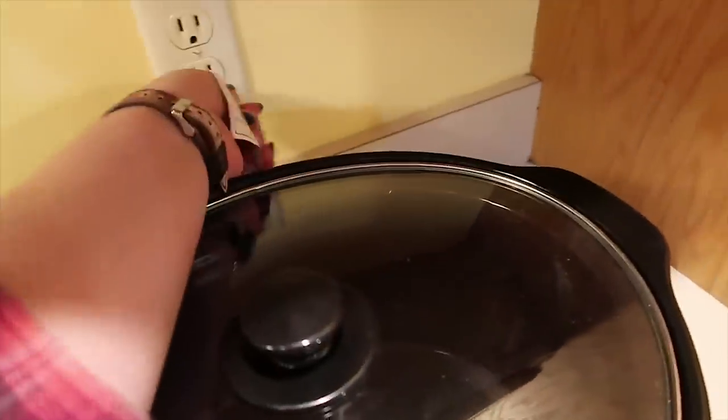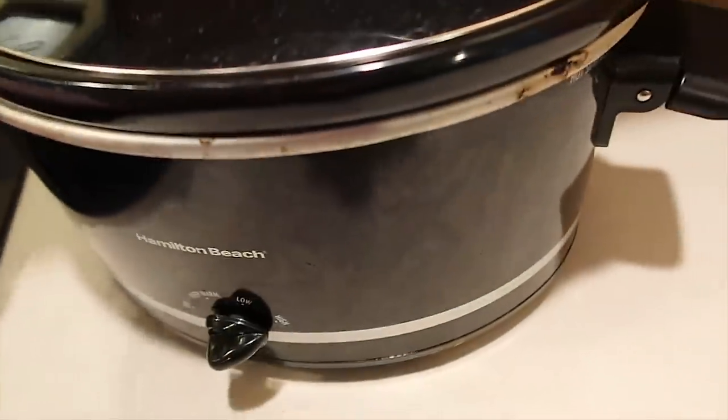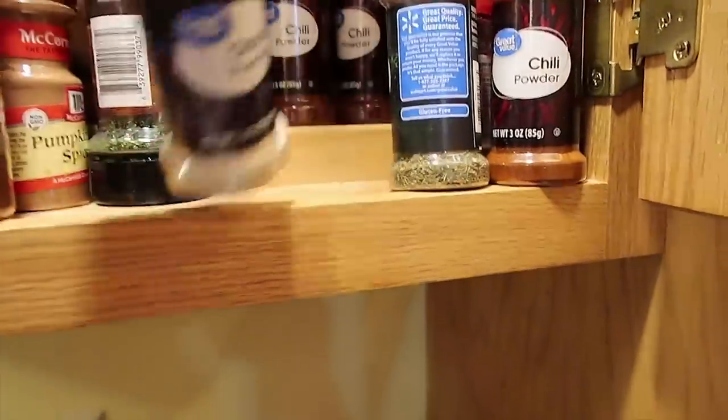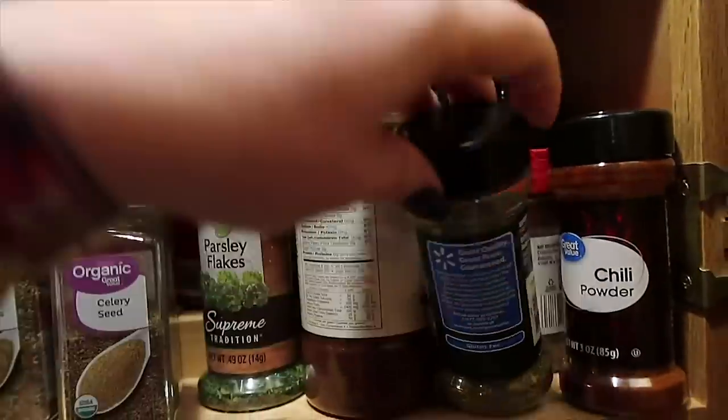The first dinner I'm doing is our Italian peppered beef roast. First thing I'm gonna do is get my slow cooker on high so it can start warming up. So many spices and things going on in here. I just picked up those bay leaves again. Come on Italian seasoning, there you are.